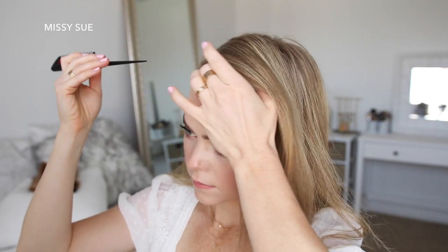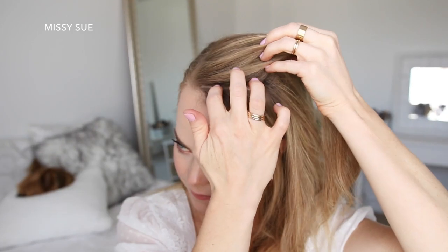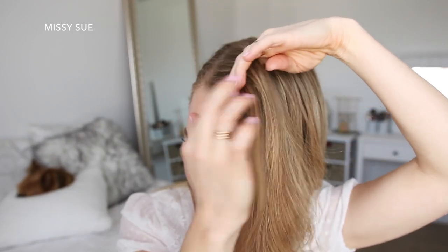For this hairstyle, I'm going to start by parting my hair on the right side. Then I'm going to divide out a section of hair to frame my face and tuck this behind my ear. Now I'm going to pick up a section near the part on the heavy side.